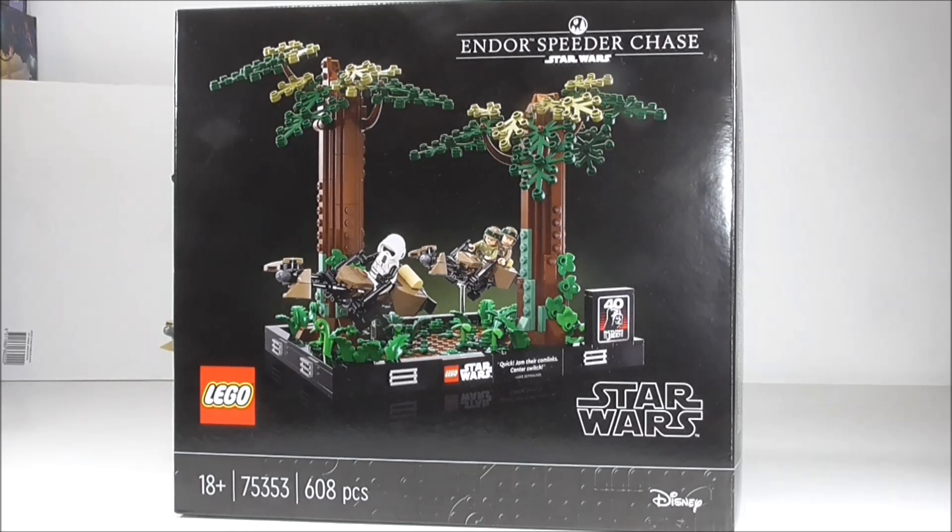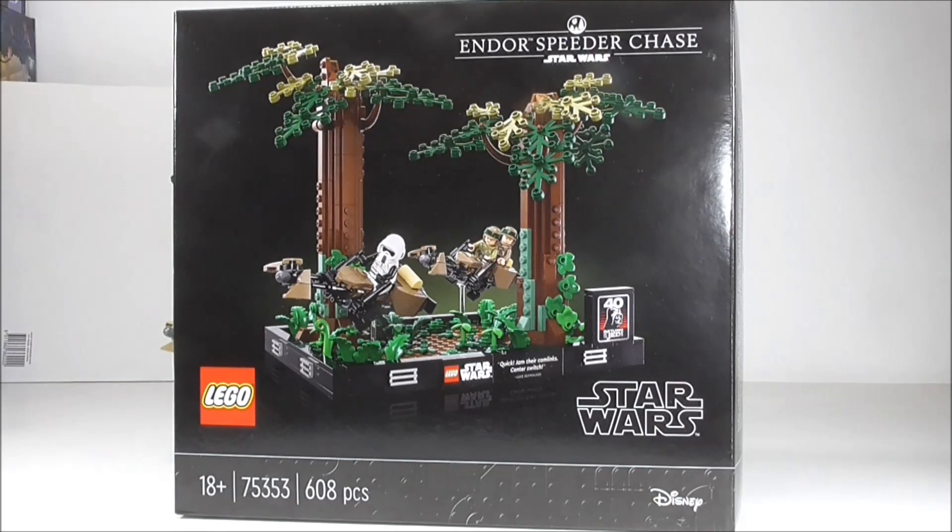Hi friends, welcome to Andy Brooks and a look at 75353 Indoor Speeder Chase.